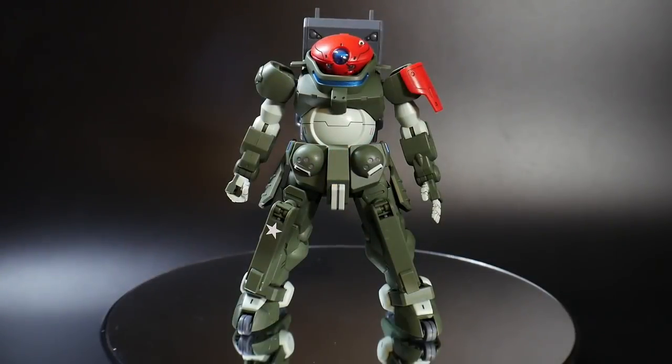Hello YouTube, and here I have the High Grade Grimoire Red Beret. This High Grade is really awesome. The base kit is actually based on the High Grade Grimoire from G-Reco. I've never built that kit before and never seen it, so I can't really give a good comparison, but building this kit I can definitely assure you that it is fantastic and a very solid build.